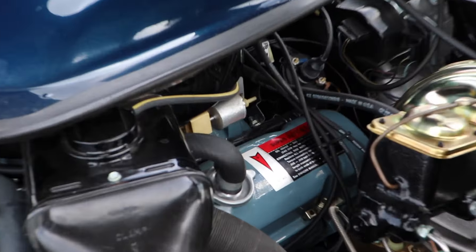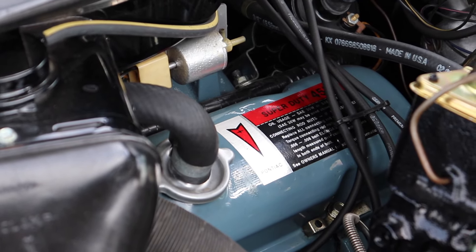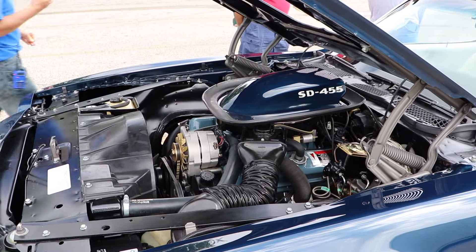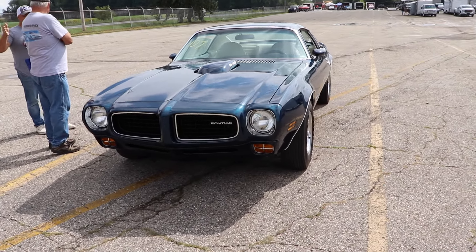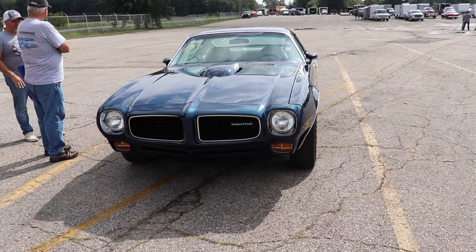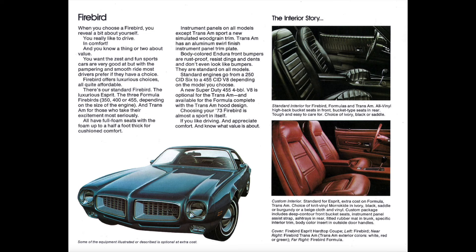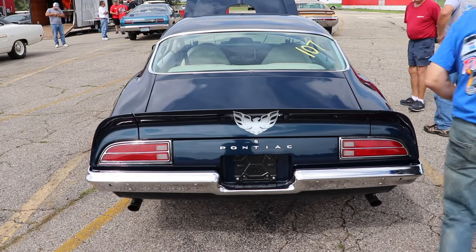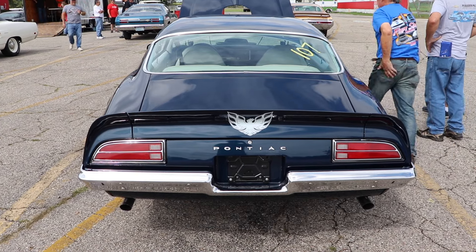Oddly enough, it still ran a cast crank, but with a 5,700 RPM redline it really wasn't a breaking point for the car. Also oddly enough, the shaker hood is for show only, as they have a blocking plate in them. And remember, this is 1973, so unleaded gas was mandated, meaning compression ratios were really starting to suck. This one comes in at 8.4 to 1. All said and done, even with that compression ratio, Pontiac put out a monster, making 290 net horsepower at 4,000 RPM and 395 pound-feet of torque at 3,600 RPM.